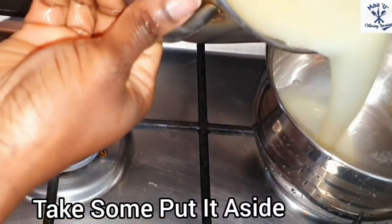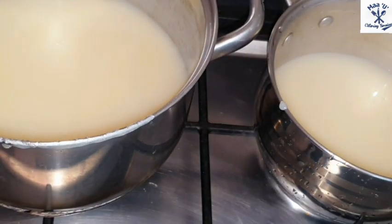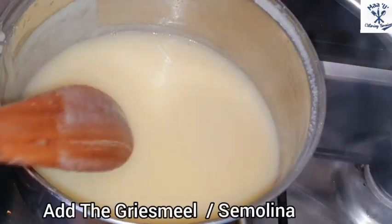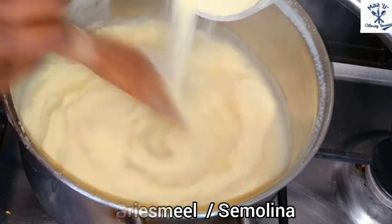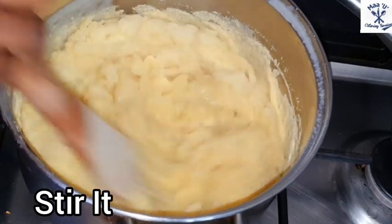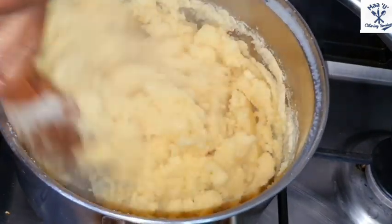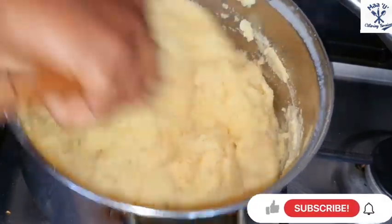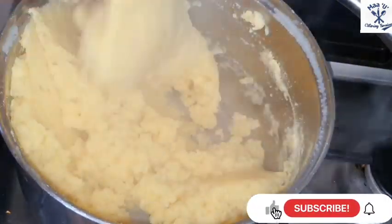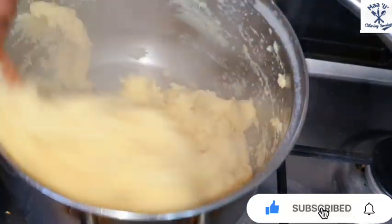Take some aside like what I'm doing, then add your semolina or grits to it and stir it — don't leave it. This is the hard part: if you leave it, you cannot eat it, so continue stirring it like this. This one I'm going to serve for two people, so if you like more food you can add more.